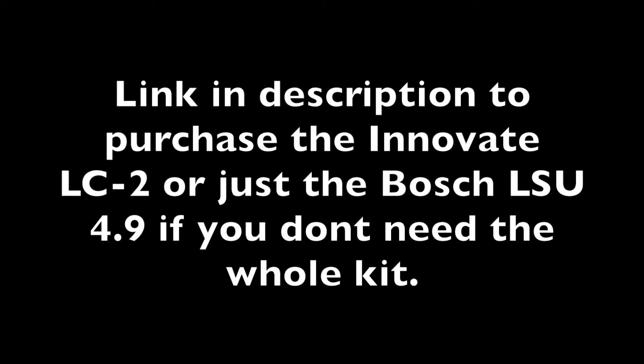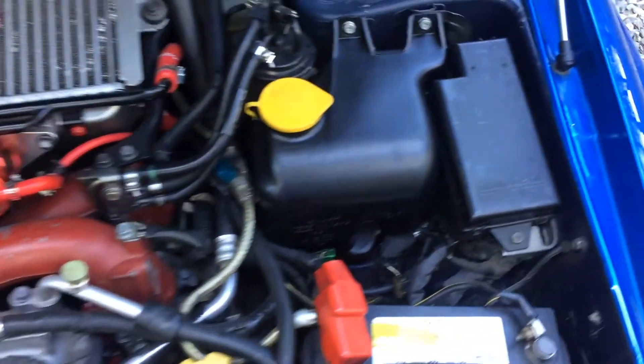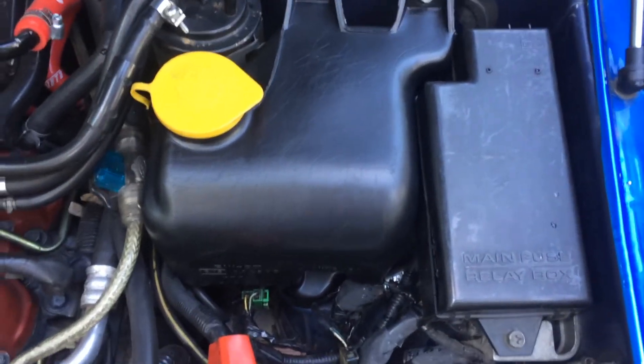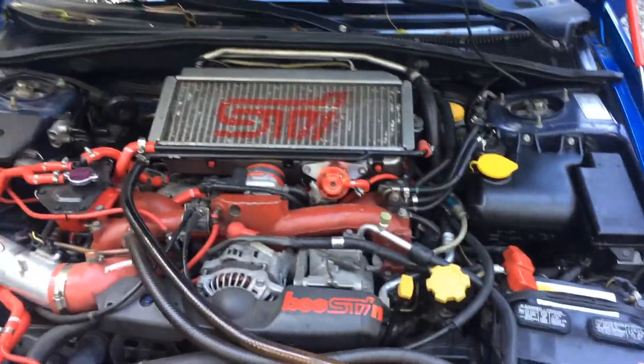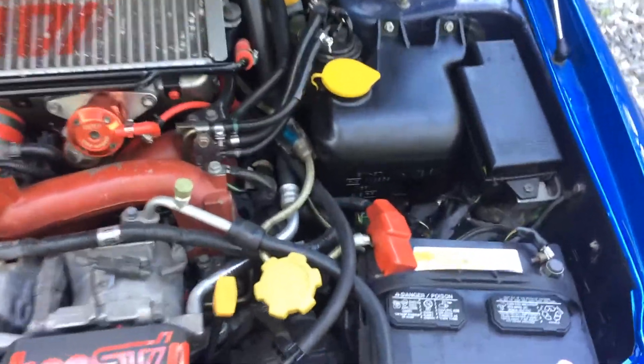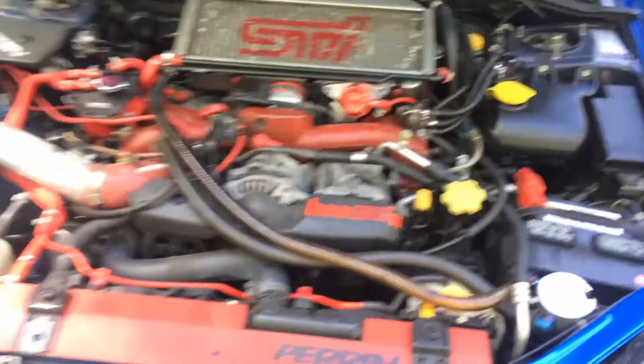Alright guys, that's how you do it. Please give me a like and a sub. I'll be posting more videos as I do more stuff to this car over the summer. Thanks. One more thing — we also painted this black, as you can see. I'm really happy with how it came out. Not positive if we'll even keep it in there long, but for now it looks a whole lot better.